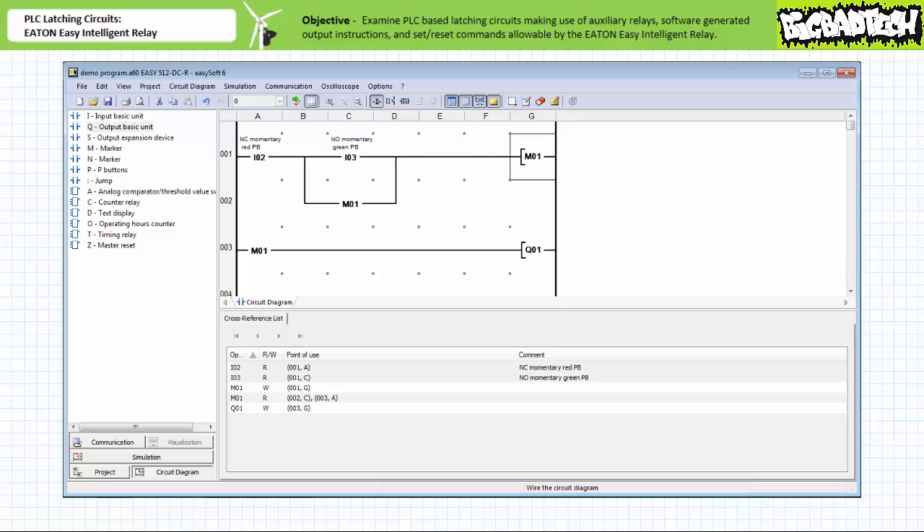Rung one is a series configuration of a make construction examining input I2, the normally closed red push button, and another make construction examining input I3, the normally open green push button, controlling the coil of non-retentive marker M1. Rung two is a make construction examining M1 in parallel with a make construction examining input I3 in rung one. Rung three is a make construction examining M1 in series with output Q1. One can see how the programmed instructions closely mimic a three-wire holding circuit as implemented in traditional hardware relay-based ladder logic.